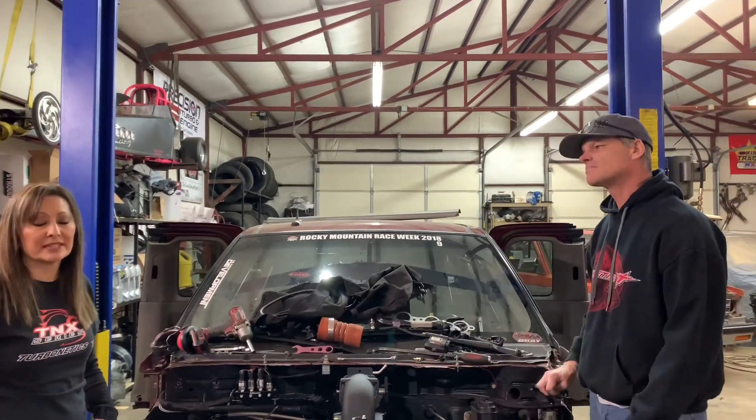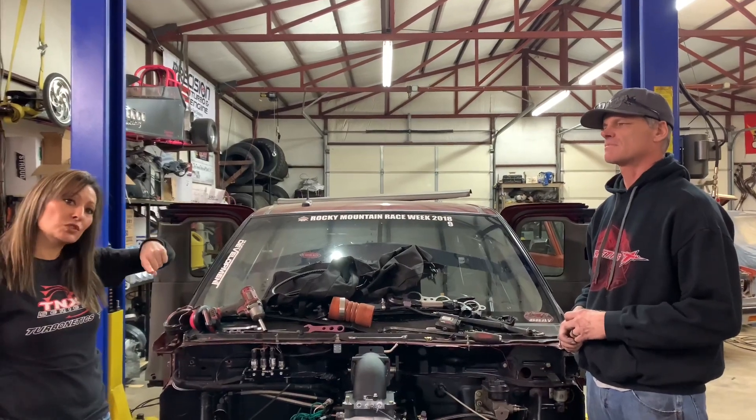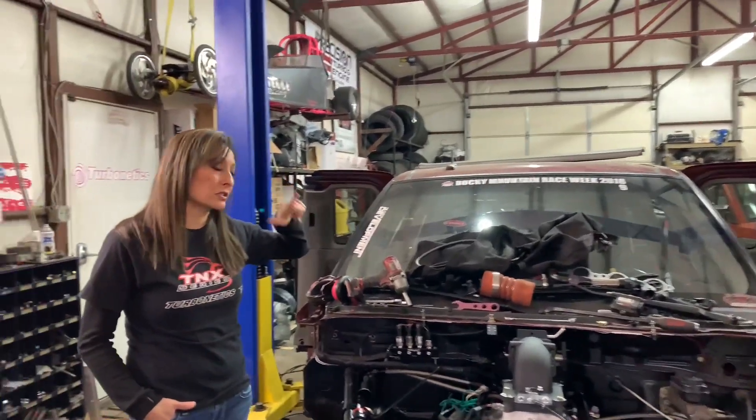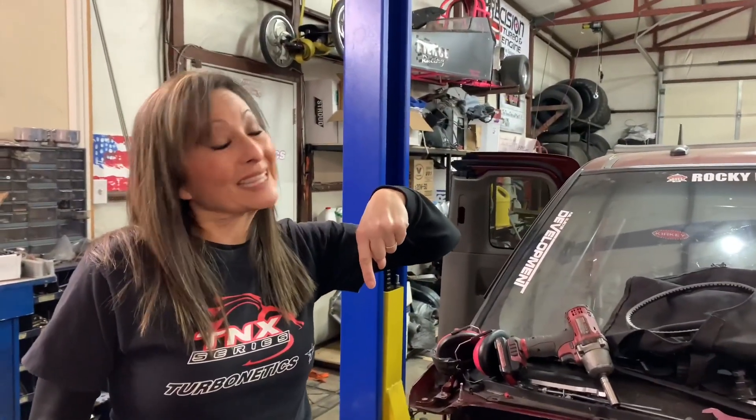So we just need to get busy getting this started and ready to go, so our busy life can be a little bit more busy! Make sure you guys tune into my YouTube channel — it's Tina Pierce. Get on there and click the subscribe button for us, please, and we'll make sure we get some more videos up and running. Thank y'all!